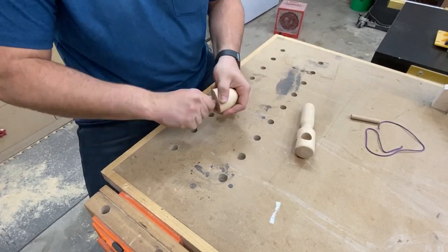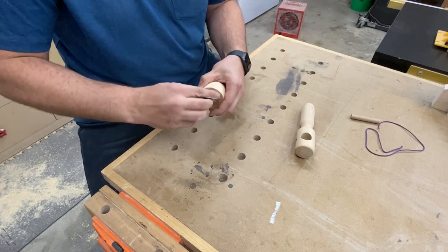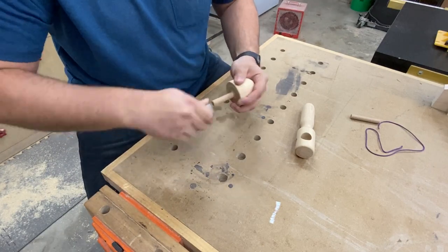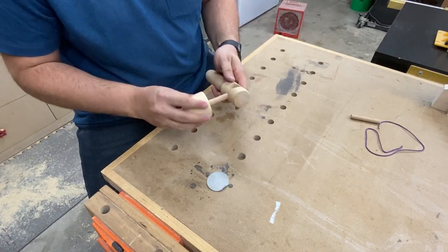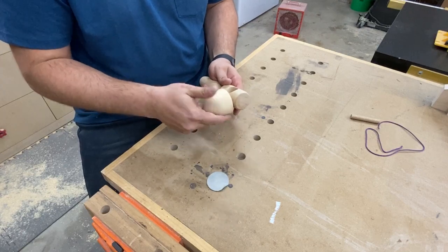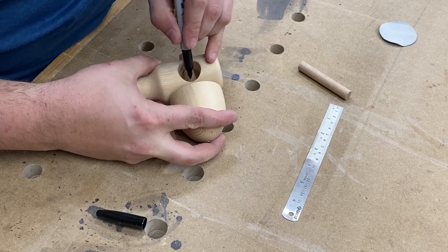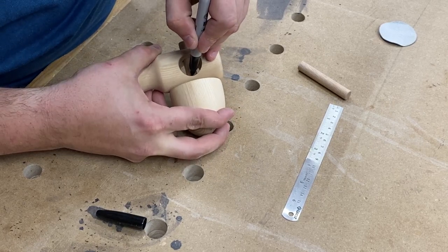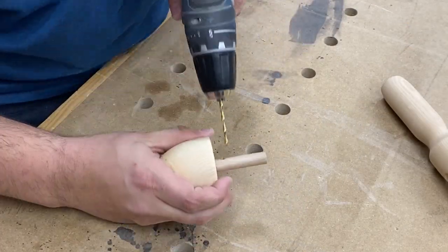All the parts are basically done at this point, but to make this top and launcher perform best, it's a good idea to sand the dowel a little to allow it to spin more freely in the launcher. Then mark a spot near the bottom of the dowel inside the launcher and drill a 1/8 inch hole about halfway through — this will hold the string in place while you wind the top.